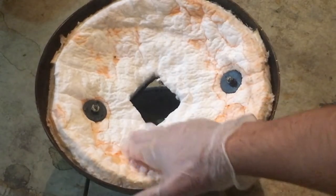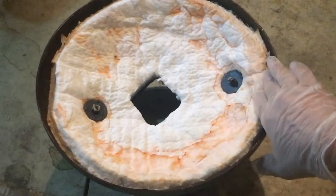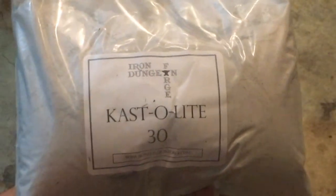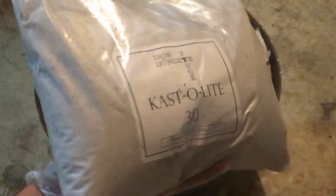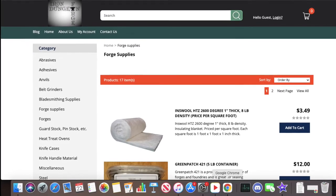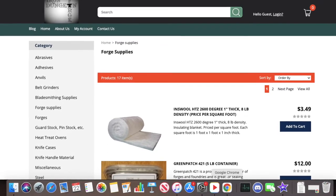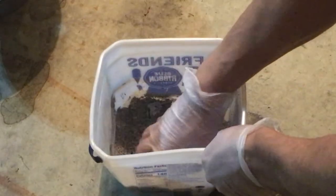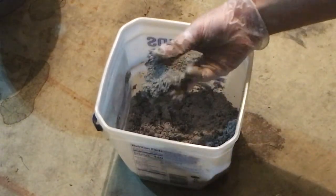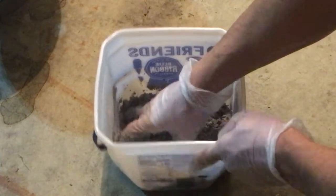I did a little digging and it seems to be the consensus on the forging Reddit forums that Castolite or perhaps ITC 100 would be the best refractory cement to line your forge with. I found my five-pound bag of Castolite on Iron Dungeon Forge — not a sponsorship, I just thought it was kind of hard to find, so there you go.